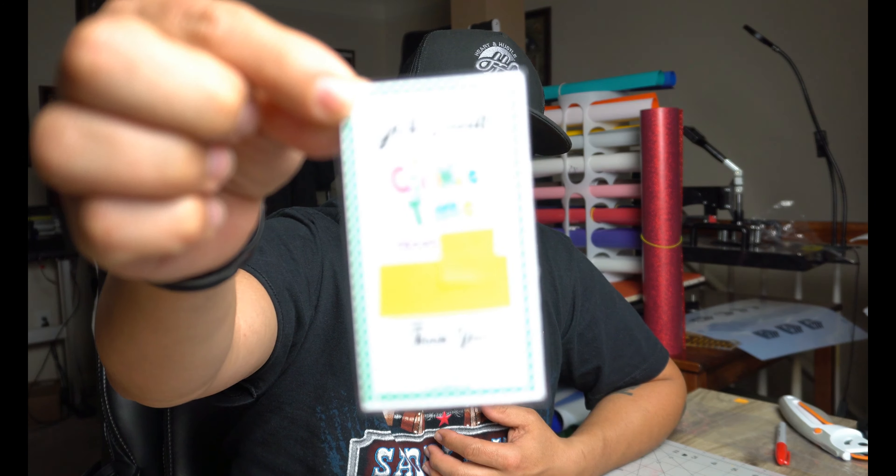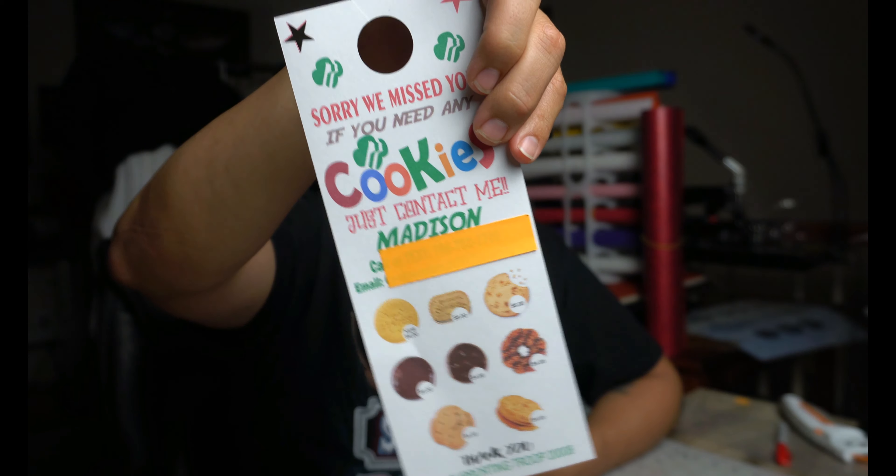What's up everybody, welcome back to another video. We're going to be doing a video on the Cameo 3 — we're going to be doing the print and cut method using the registration marks. If you're interested in how we did this and made these door hangers, stick around.